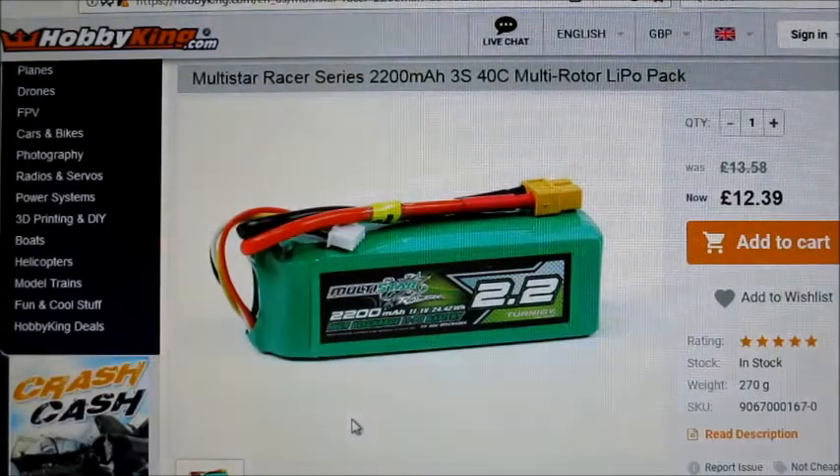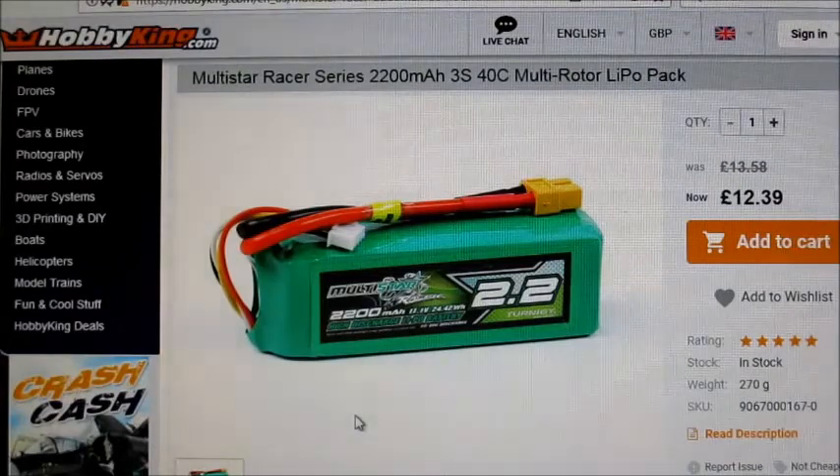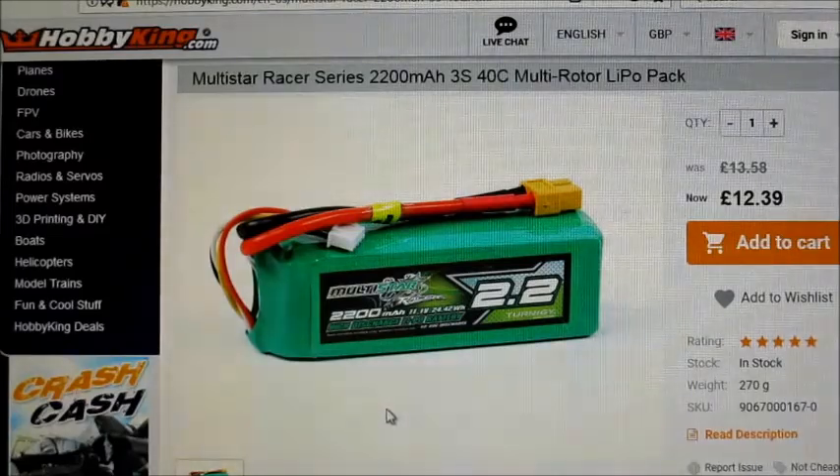Hello there YouTube. I did a motor test last week on the Brother Hobby motor and I had a comment from Anton Rosic suggesting the batteries I was using weren't up to par. He said he's had much better results with a couple of other batteries — one was the Nanotex, which I'm not a fan of, and the other was the Multistar batteries. I looked them up, read the reviews, and they seem pretty good, so I picked up a couple in the 2200mAh 40C 3S size to give them a go. I'm going to try them on the Brother Hobby motor as it's still sitting on the thrust stand.